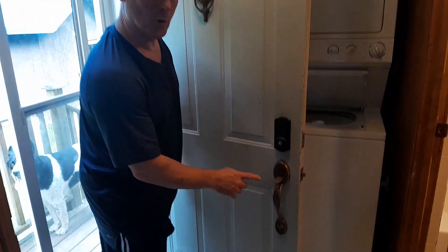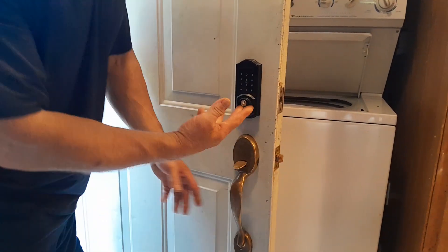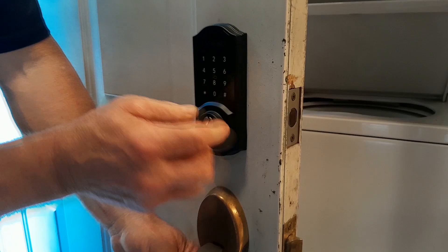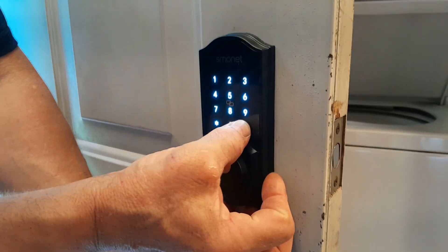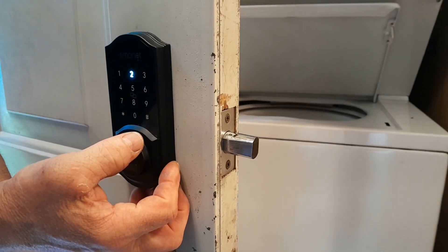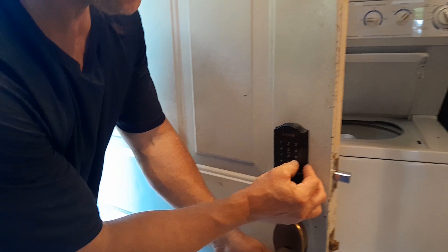Here's the electronic door lock. Right now the door is in the open position. To lock it, you get the light up and then hold down the number sign key, and it tells you that the door is locked.